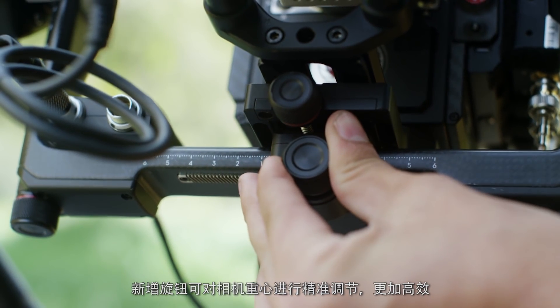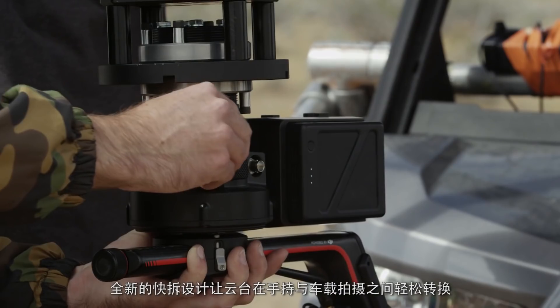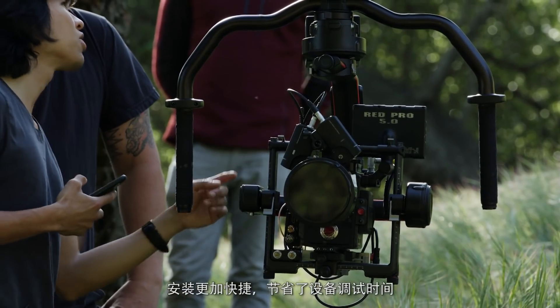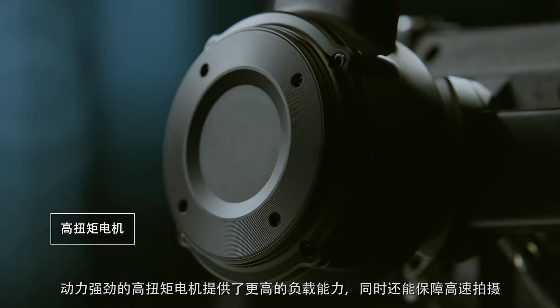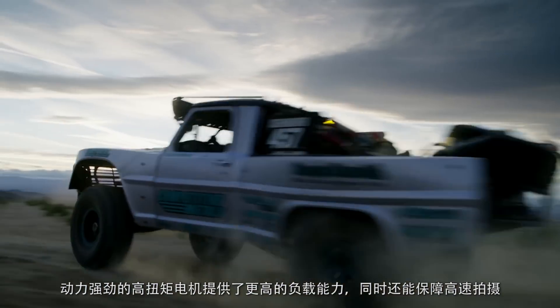The newly designed quick-release mount makes transferring from handheld to vehicle mounts a breeze, and faster setups mean less downtime on a shoot. Powerful, higher-torque motors provide the capability for larger payloads without sacrificing speed.